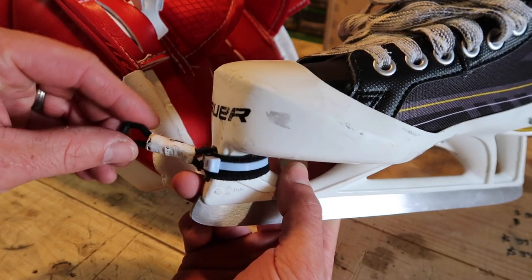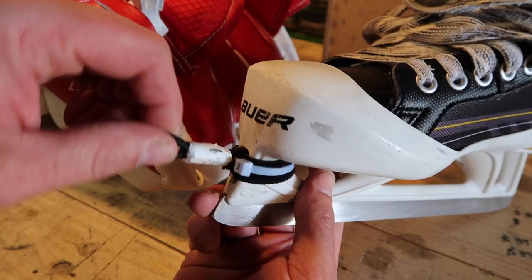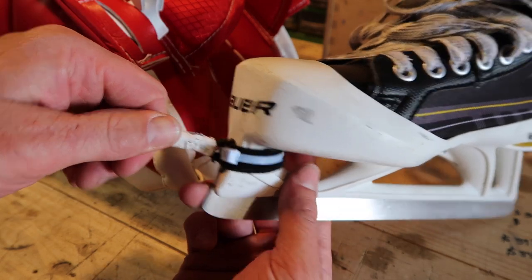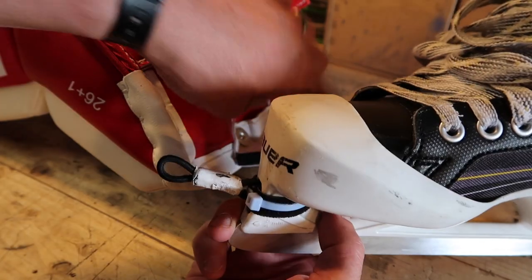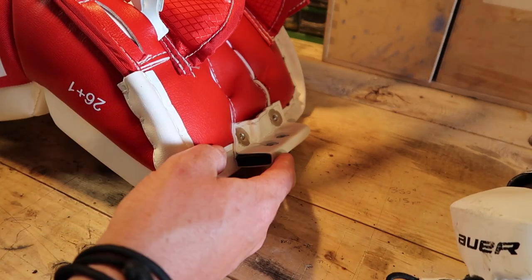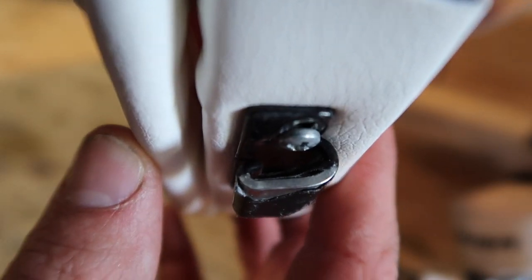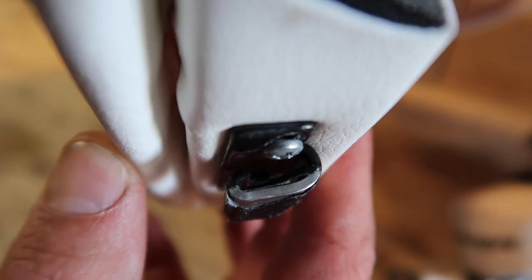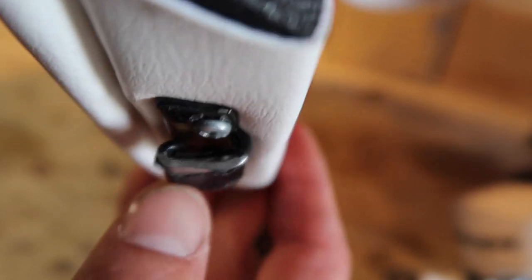The price on these is about $24 to $30. With that you get spares of some of the parts — four shock cord pieces, four pieces of velcro, and four zip ties. I believe you only get two hooks, but that hook is 14 gauge stainless steel. I don't think you're ever going to break that — it's a really heavy-duty hook.